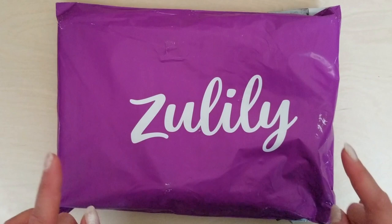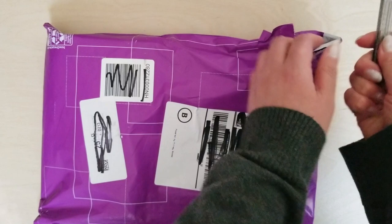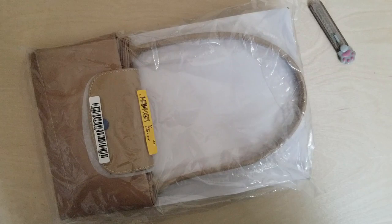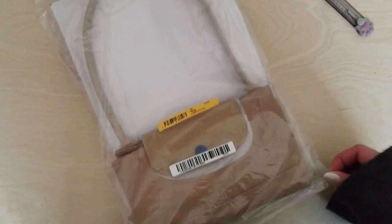Alright, here we go with our first unboxing slash unbagging. I ordered this from Zulily and it's on a pretty huge discount, so I figured now's the time. You can probably already tell what company this is if you're into bags at all, or if you read the title of this video.